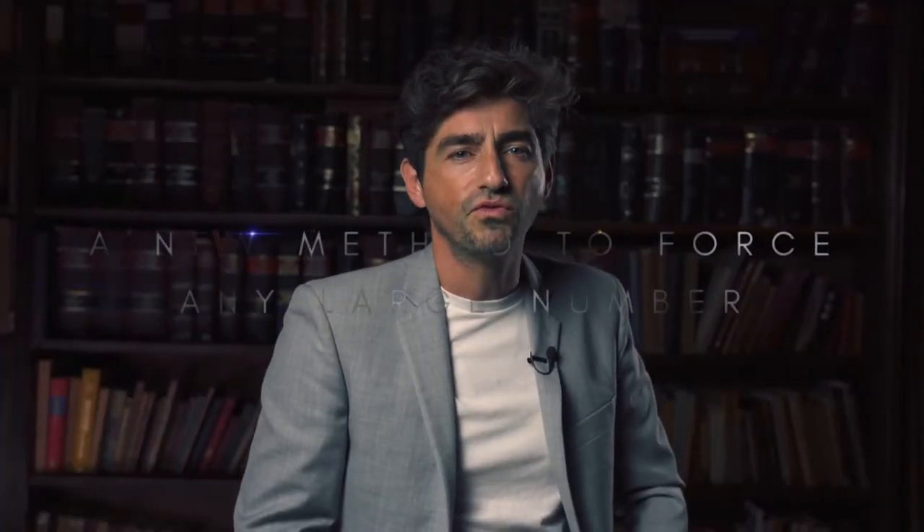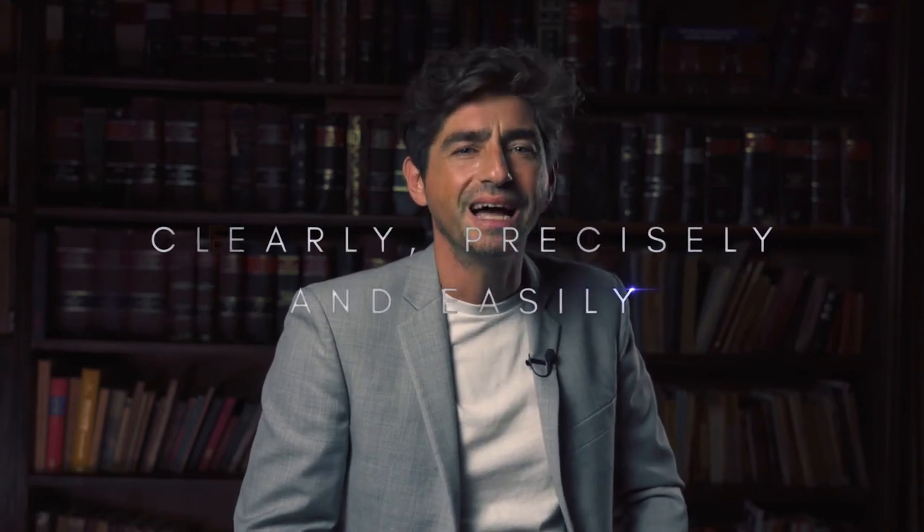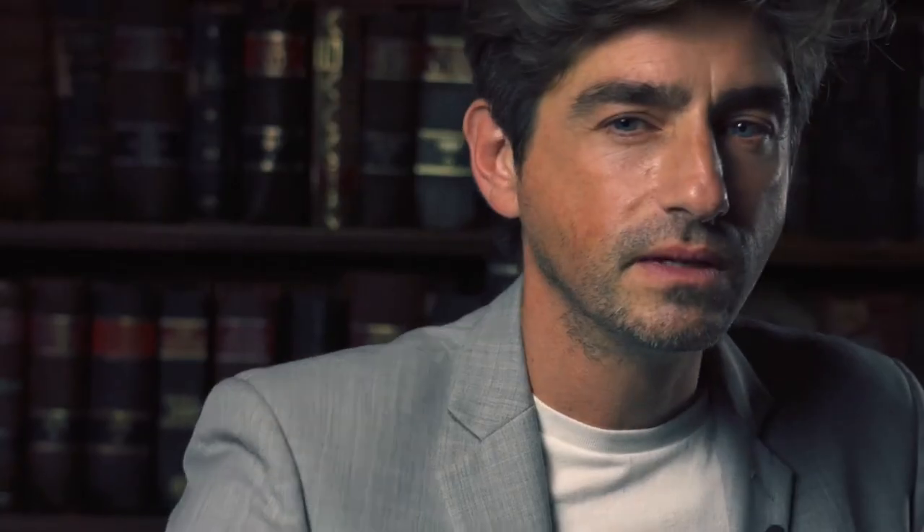A new method to force any large number clearly, precisely and easily. We present you the JJ Notebook.